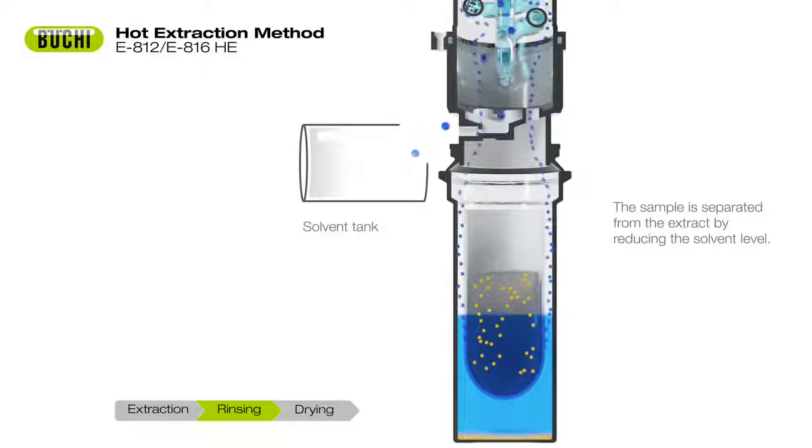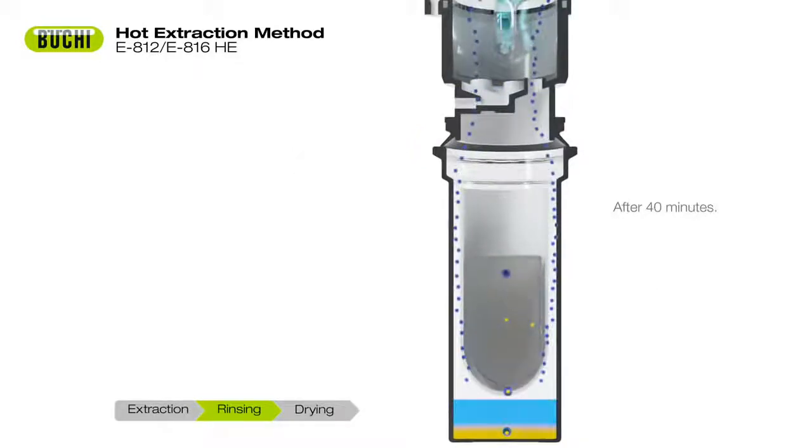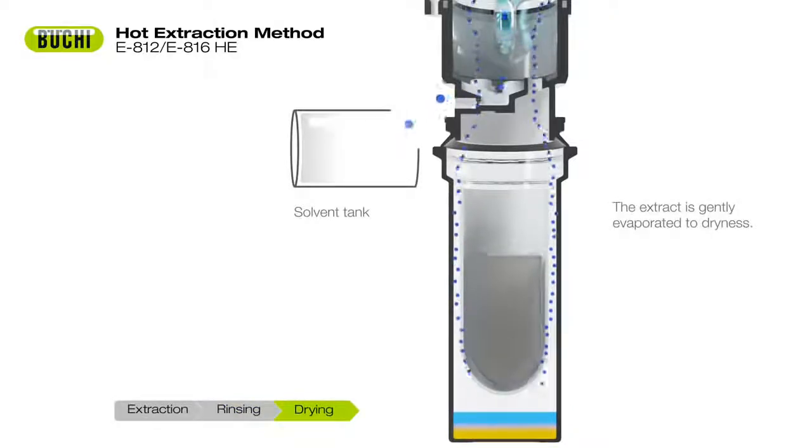The sample is separated from the extract and rinsed. In the third step, the solvent is completely evaporated while the extract is gently dried.